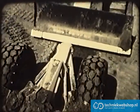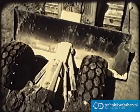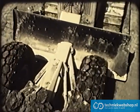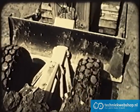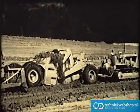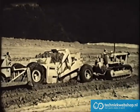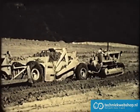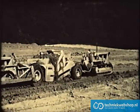On jobs where pusher loading is desirable, operators find that these scrapers are built to make such loading easy and effective. The bumper plate, located well back, reduces possible damage to the rear tires by the bulldozer blade. This plate is mounted in a low position to help direct pushing power where it counts — at the cutting edge. On most operations, pusher loading is only a part-time job. The tractor that does the pushing is free to do clean-up work in the pits.